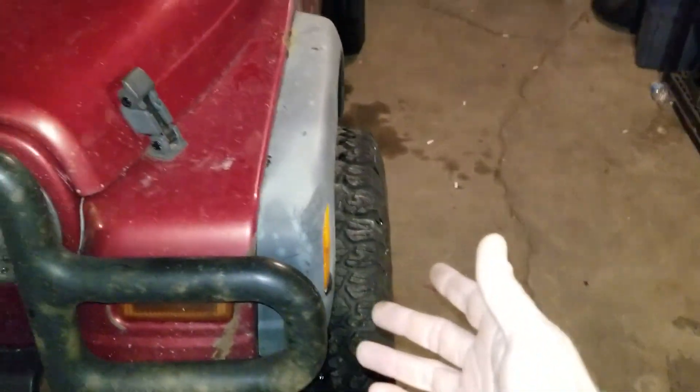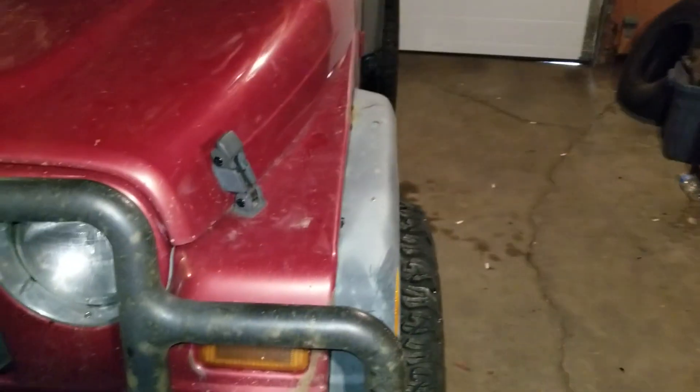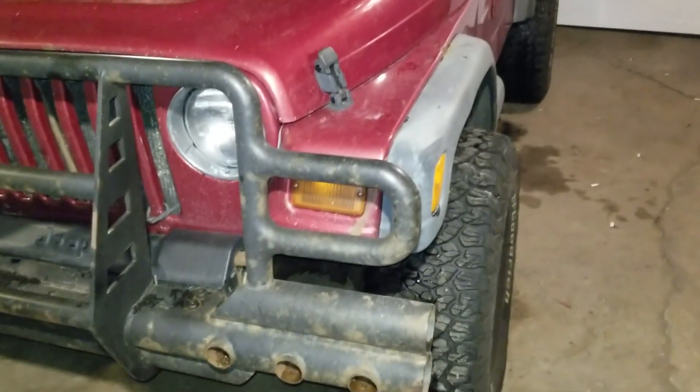Even though I like the way it looks, it makes a big mess and it runs the potential of giving me a ticket. So I ordered myself some flares — let's check them out.